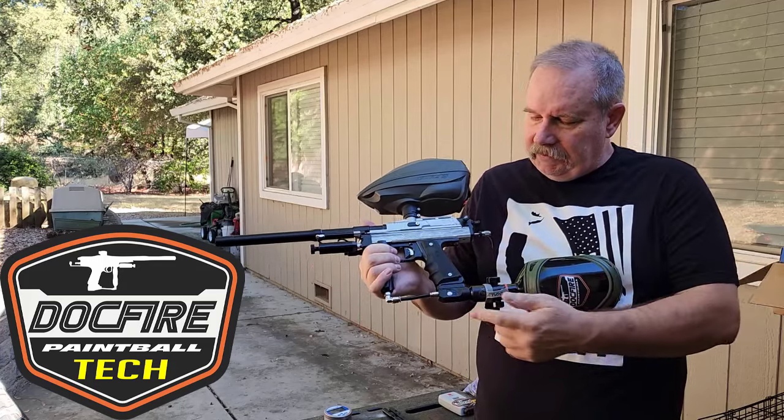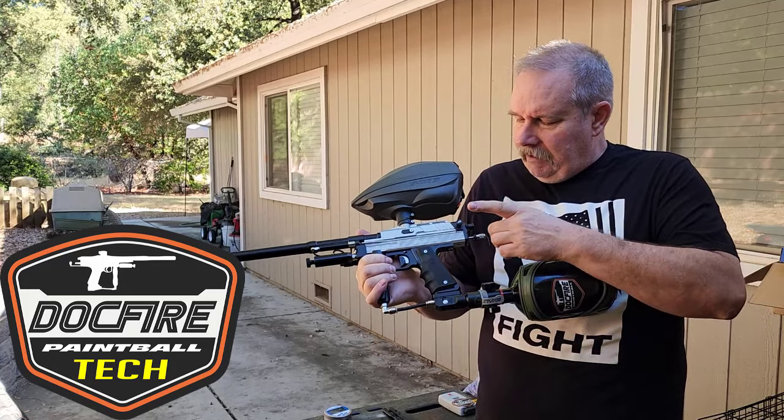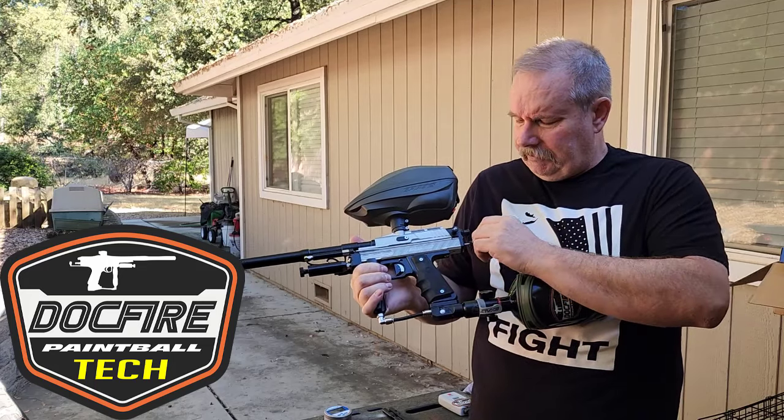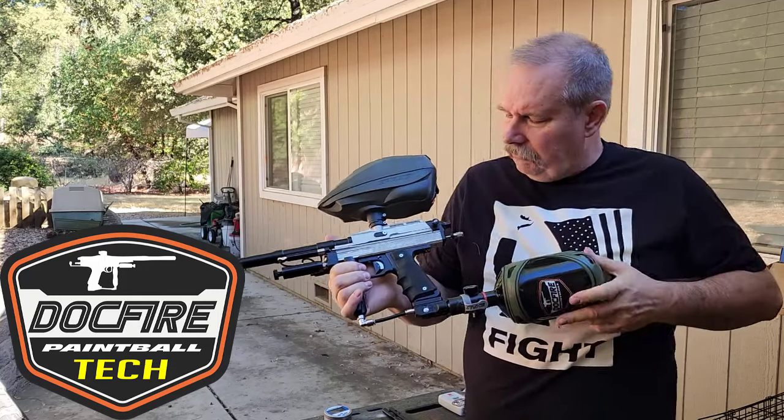CP Rag, easy on-off. IPG — I don't know exactly what it is, I think it may be Meteor. It's kind of a bronzish color; I haven't seen one like that before. Cocking Rod is Meteor — that was a little loose there.